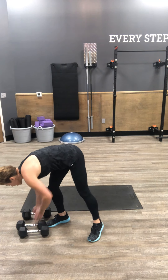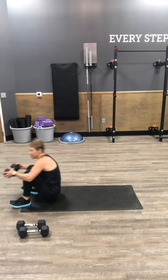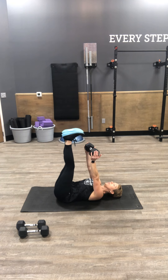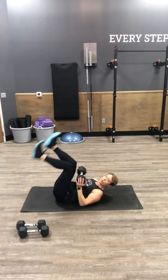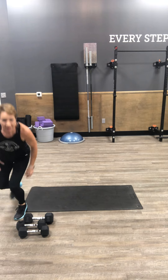And then dumbbell toe reach: come down with your weight to your mat, extend your feet towards the ceiling, heels up, arms straight, lifting your shoulder blades, then lifting your dumbbell toward your toes. You've got 12. So five total blocks after your Tabata warm-up, with a little high intensity mixed in the mix. You've got this, I believe in you. Talk to you soon, champion. Bye.